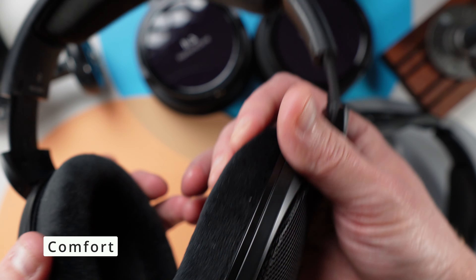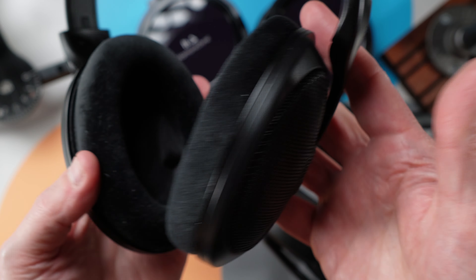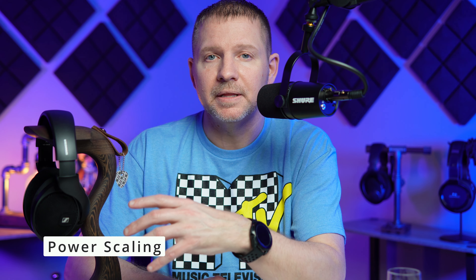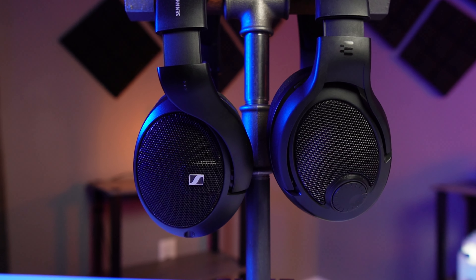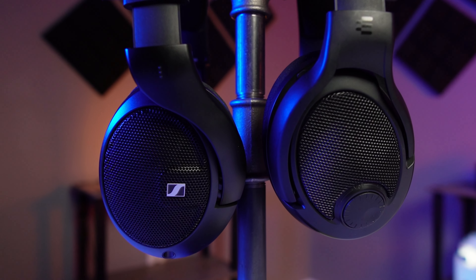Another pro is the comfort — I think this is a comfortable headphone, being lightweight with nice cushioning. The last pro is scalability. Being 120 ohms and 110 dB, this can be powered by phones and laptops and you'll get decent sound. But you can also throw this on higher-end amps, tubes, and things like that, and the sound is going to open up a little more — you'll get some flavor depending on how you power these, just because of that impedance.